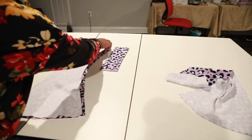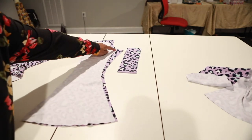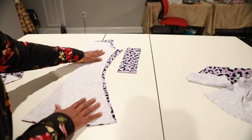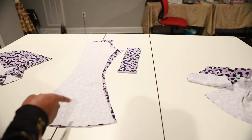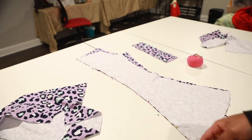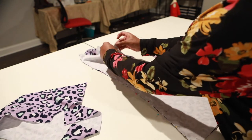It should look like this. I'm going to pin along this curved edge here and then sew a half-inch seam allowance. I'll also pin this side here with a half-inch seam allowance. We're going to do this same step for the other pants leg. I'll pin along this long side, match up the front pants leg to this side, match the crotch seam up here, and pin.